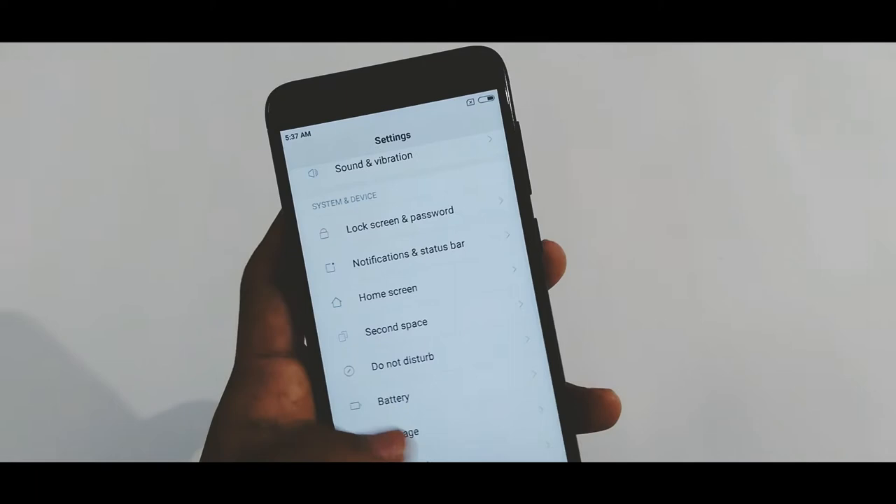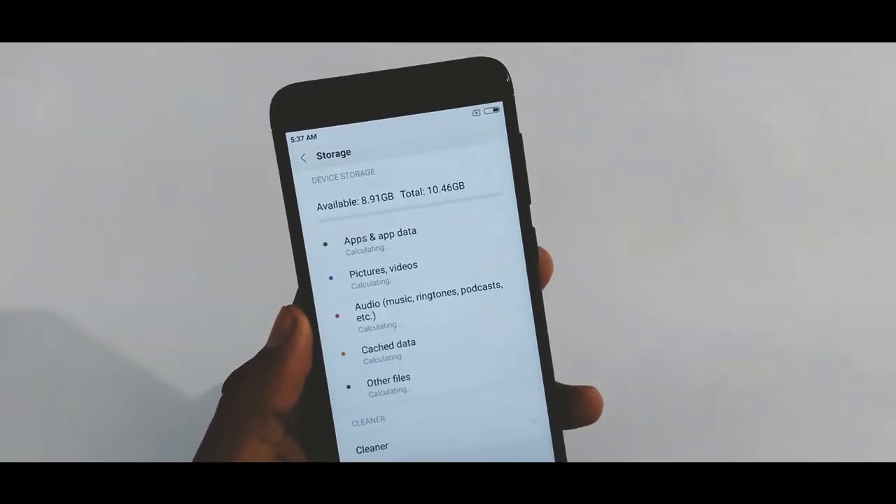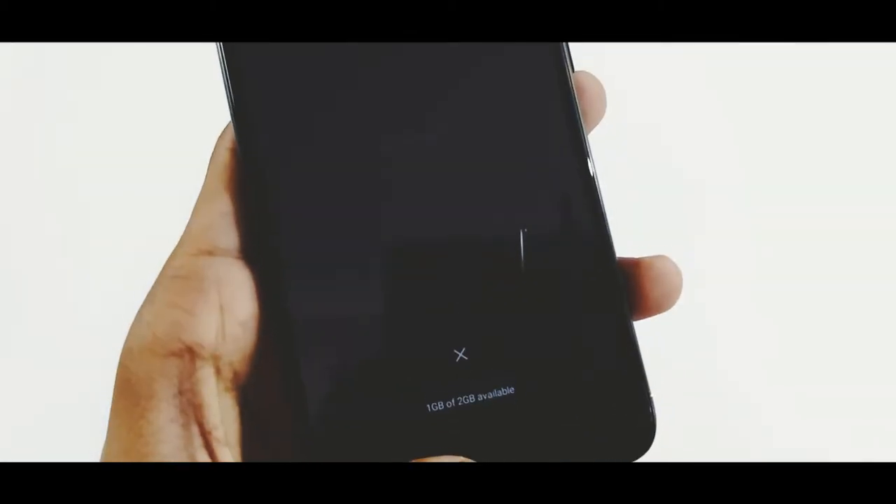Let's check out the storage. Out of 16GB, 10.4GB is free, and in the case of RAM, 1GB is free out of 2GB.